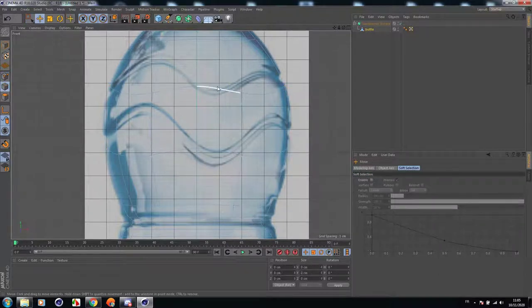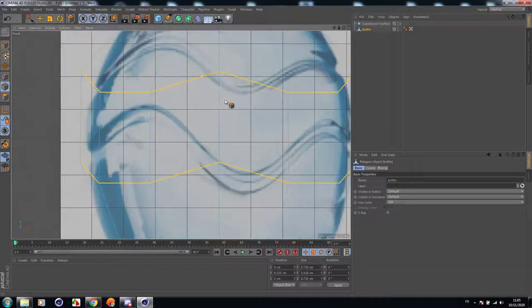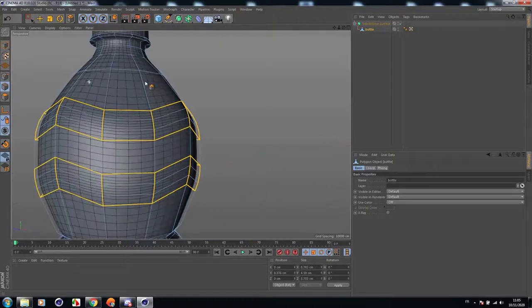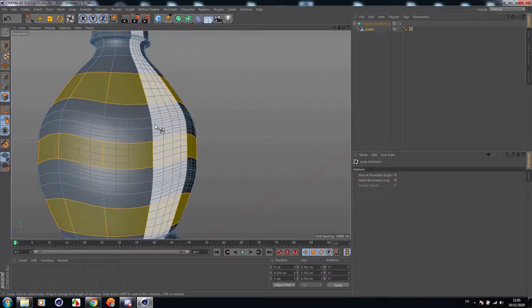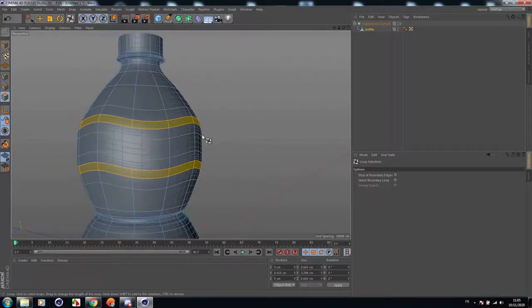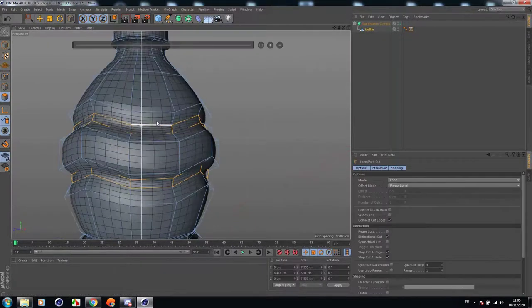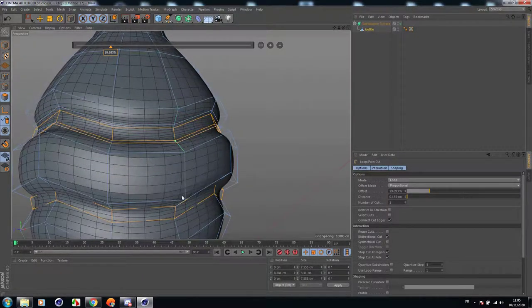Let's go back to lines, select those two lines and bevel them — a little bigger than those lines at the bottom. Let's do the same thing to them, scale them down a little, and then add some cuts to make the geometry look much better and give it some smoothness.